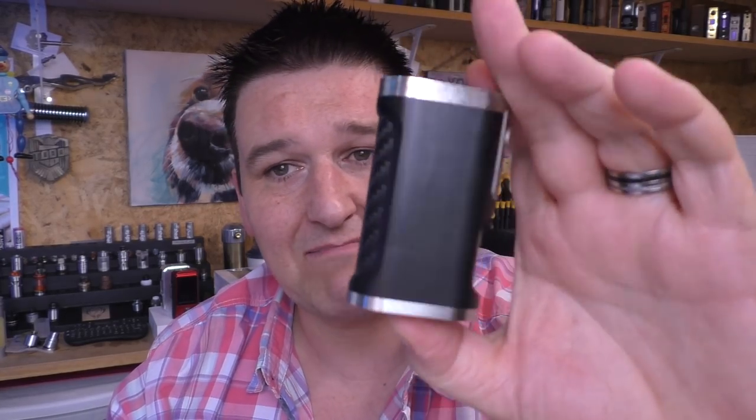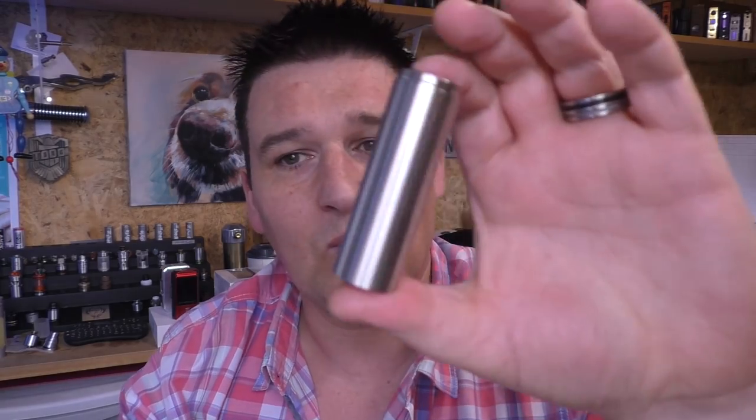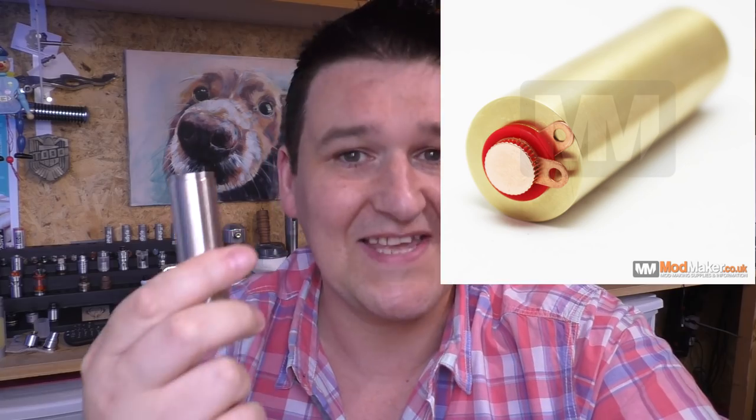But I wanted to convert my black one to a stainless steel tube as well. Luckily, in this live stream, the wonderful Mr. Rick Grove from modmaker.co.uk was in the stream. And he posted me up one of his battery tubes, and that is what I used in the brass one. It's a 20-21-700 brass stainless steel battery tube. I'll put the part number in the description for this video.